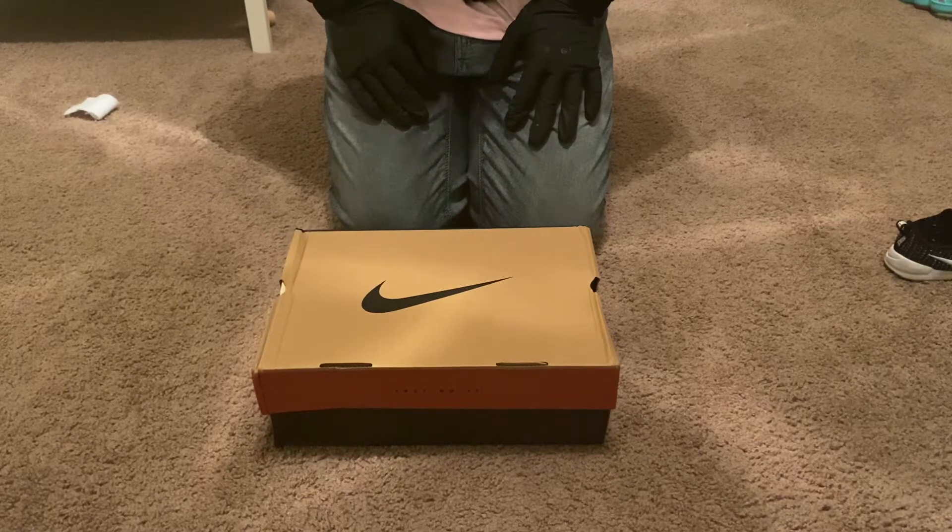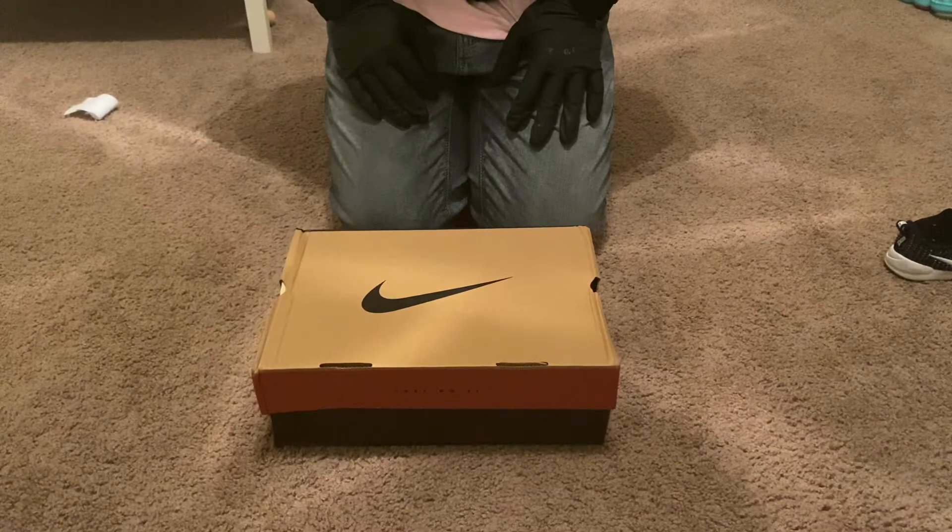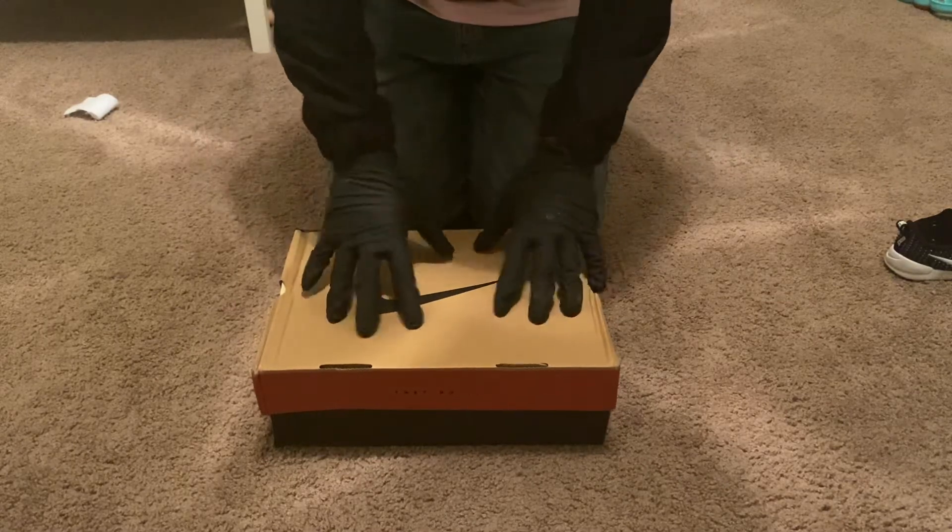Hey guys, welcome back to my channel. Back again with another review of a pretty hyped shoe that a lot of people have been requesting. What I'm going to be reviewing is the Cactus Trails Travis Scott Nike React 270. Let's do like we usually do — let's go ahead and look at the box.